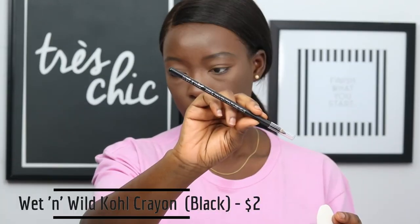I'm going to take my Wet n Wild eyeliner in black and I'm just going to tight line and line my waterline. I'm also going to apply powder underneath that.